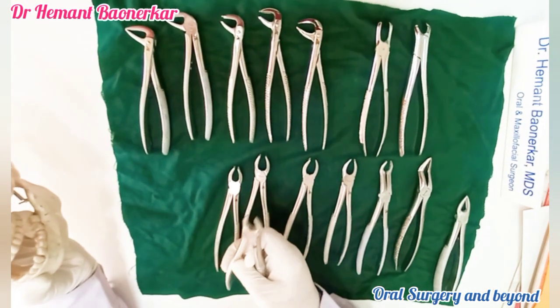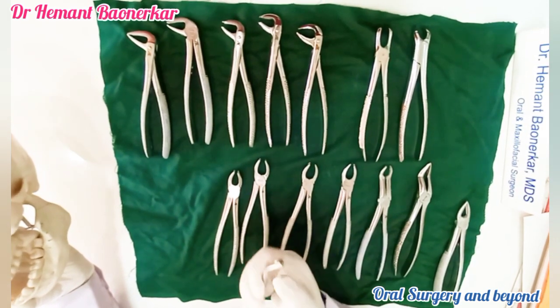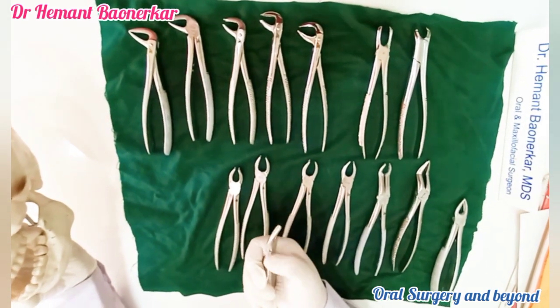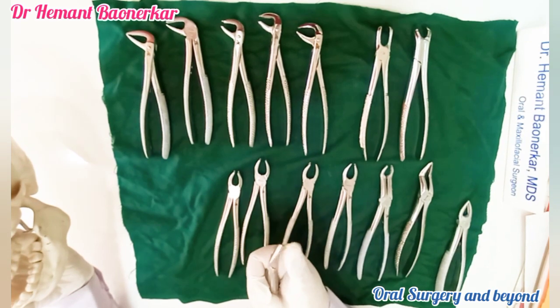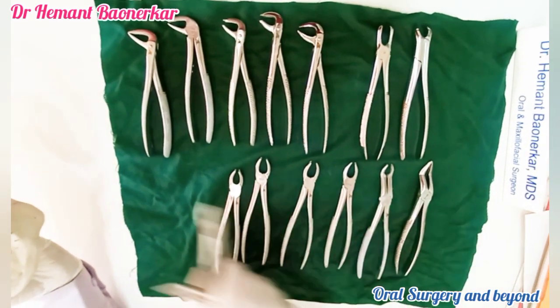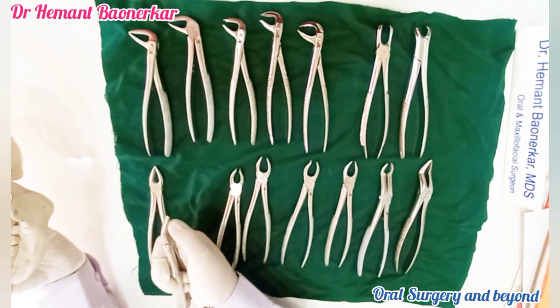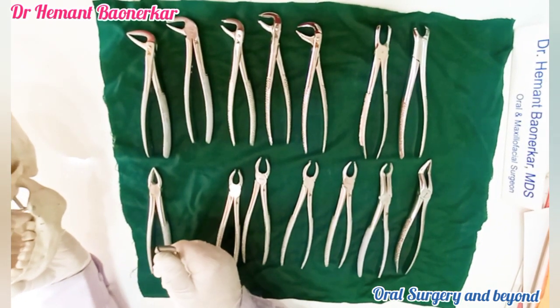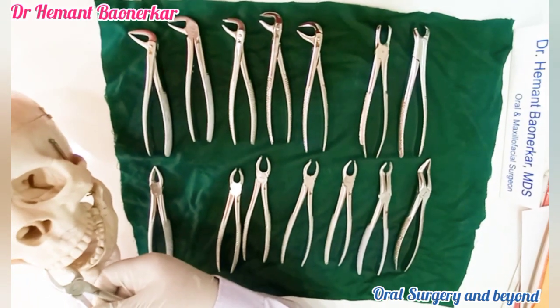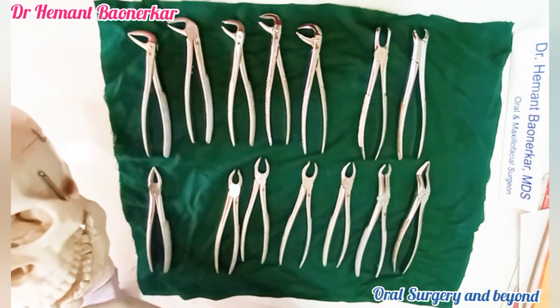The second one is the premolar forceps. There is always a slant in the maxillary extraction forceps, and the premolar forceps has an angulation and some kind of space between the beaks. What is the basic difference between maxillary anterior and premolar forceps? There is an angulation and space between. We can hold this premolar forceps like this and extract the premolar.